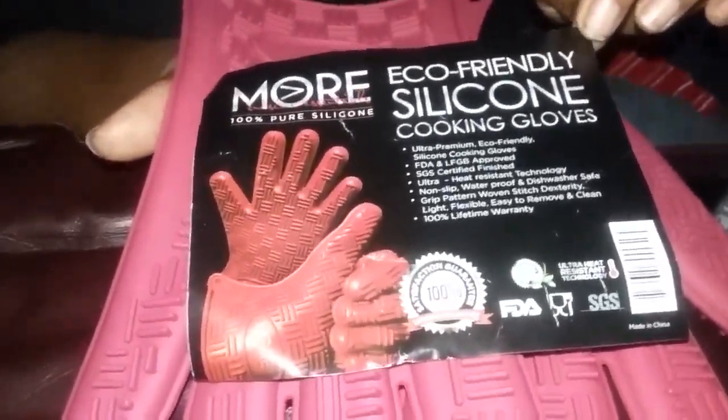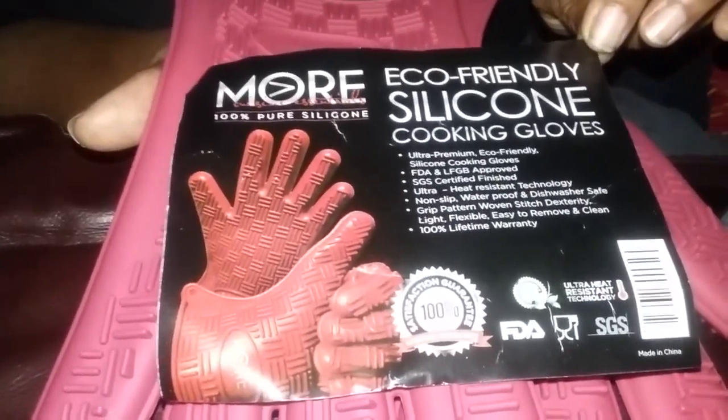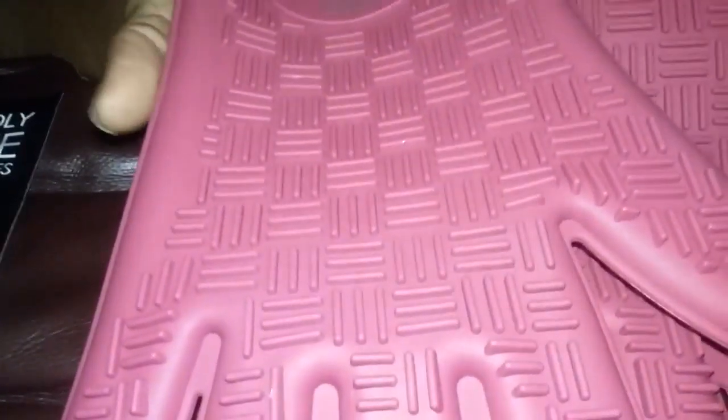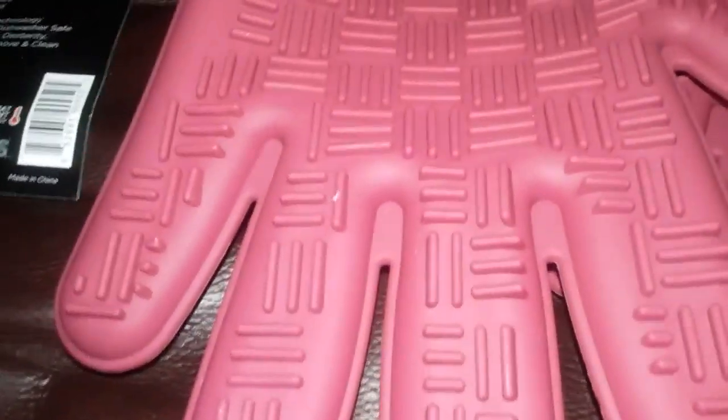Hi everyone, this is Mommy Has Info, and today I'm going to review the more eco-friendly silicone cooking gloves. Let's go ahead and remove that and take a look at the glove. That's my assistant Gabby, and the hand model is my mom — hi! — and that's Gabby.